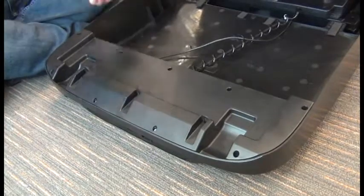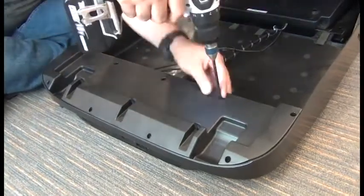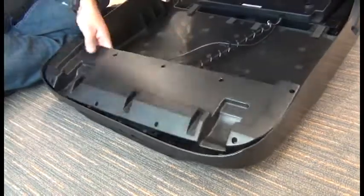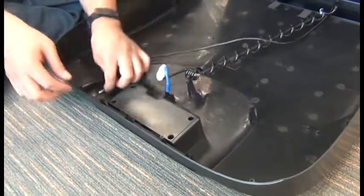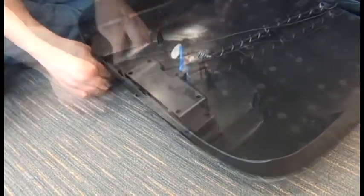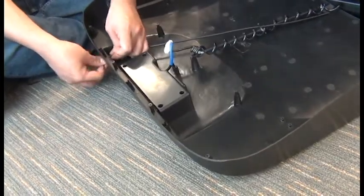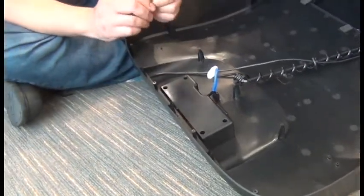Next we need to remove the nine screws that secure the plastic panel to the underside of the shroud. Then we can twist the ends of that remotely controlled system cable and feed it through the hole we drilled in the rear of the shroud. Next, we're going to install a zip tie temporarily on the casing just on the outside of the shroud to keep that wiring from falling back into the shroud while we're reinstalling the shroud on the chair.